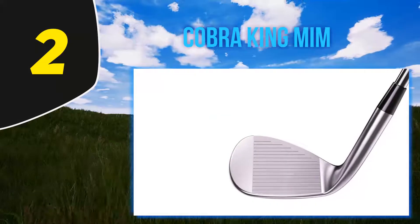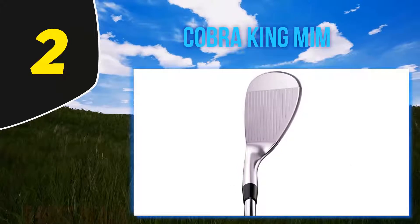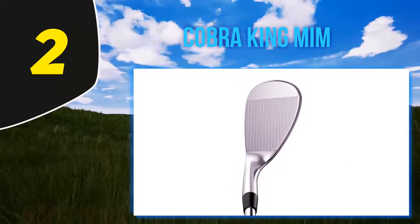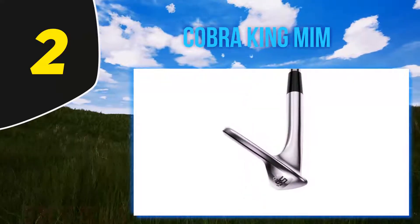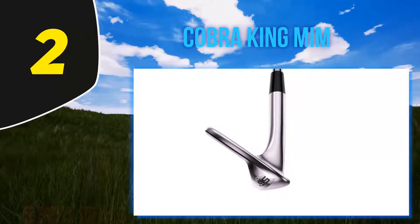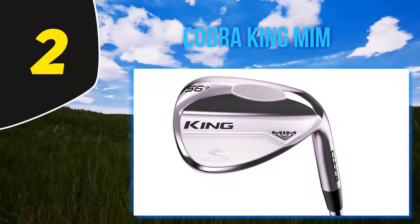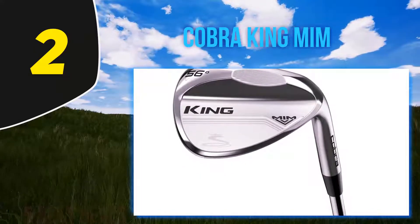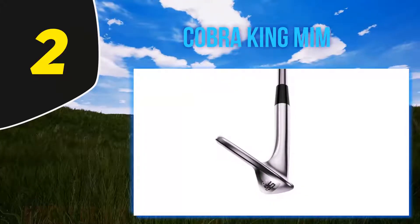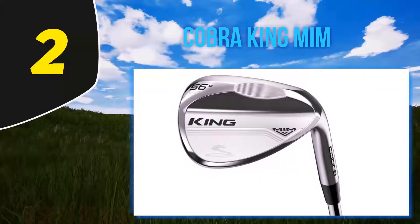Coming in at number two: the Cobra King MIM. The Cobra King MIM might look like any other wedge at first glance, but it is very different in construction and manufacture. Most wedges are cast or forged; Cobra is the first to present a fully metal injection molded (MIM) head. This allows for the most precise shape possible and superior feel and interaction between the clubface and turf.